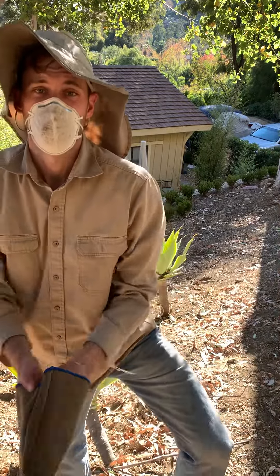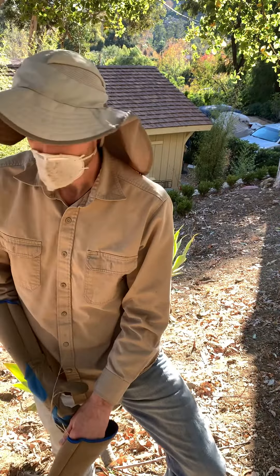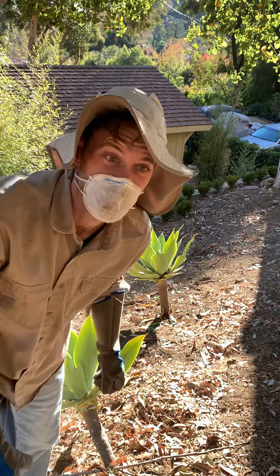I'm gonna teach you guys how to avoid — that'll be another one — but I got a really good catcher on that one for cactus. By the way, I'm selling cactus if you want to buy some.